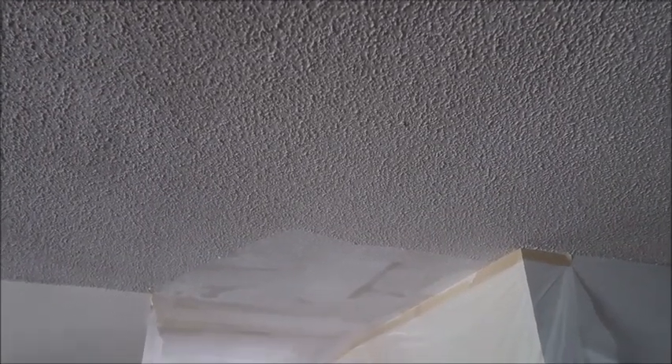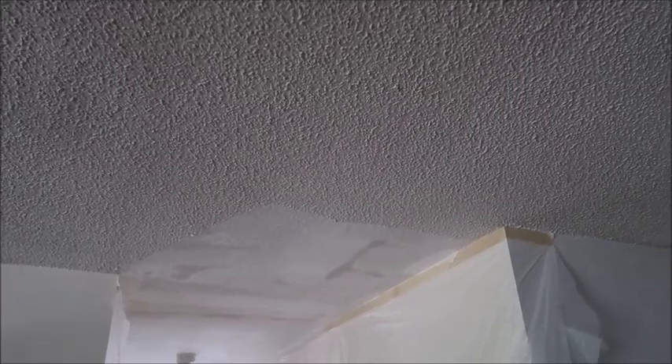Let me show you the difference in the ceilings. First of all, this is the popcorn, and we've had this house for seven or eight years. It came with popcorn — it was dirty, grungy popcorn when we got it. I tried to paint it, it fell down, and it was just a mess. So I knew I was definitely going to have to remove it at some point just so I could paint it and make it nice.